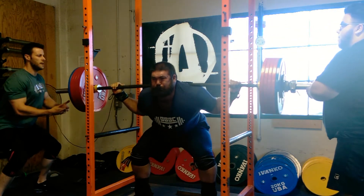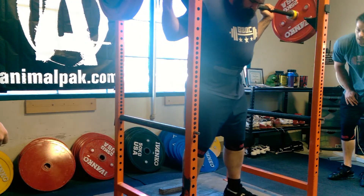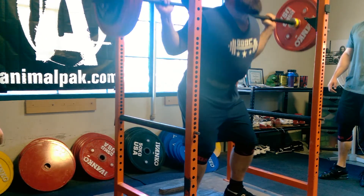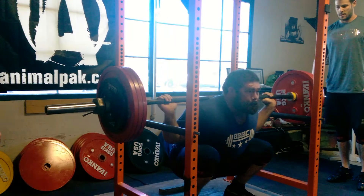Hard to tell from the front of course, but it definitely looks not deep — looks high. I hold myself to the same standard that I call on the platform when I'm reffing, and those just weren't as good as they should have been.